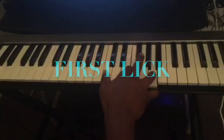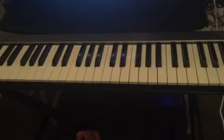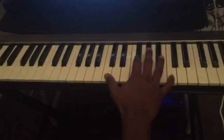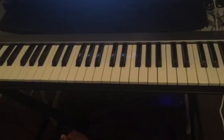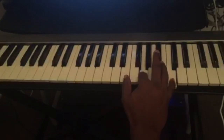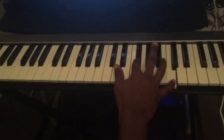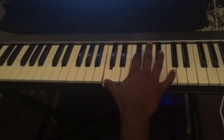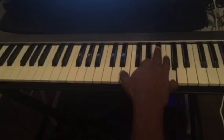So we're gonna start with the first lick. I'm gonna play it slowly for you guys. This lick can be used with any sound on the piano. We start from C, and then I'm playing G and C together — but I'm sliding from F sharp to the G, so C, sliding from F sharp to G.